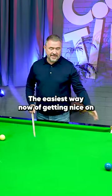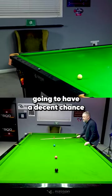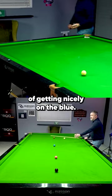The easiest way now of getting nice on the blue is to use the cushion. If you use the cushion, you're always going to have a decent chance of getting nice on the blue.